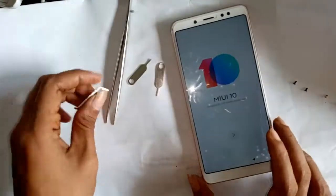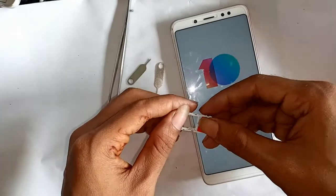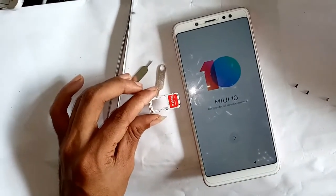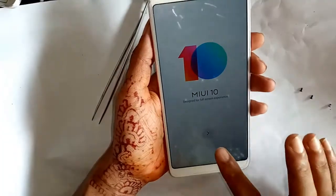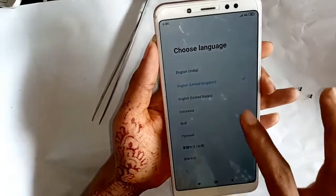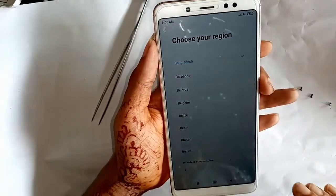Now I plug in the SIM card. On the setup screen, select English language and United States, then press next. I then selected my country — Bangladesh — and pressed next.